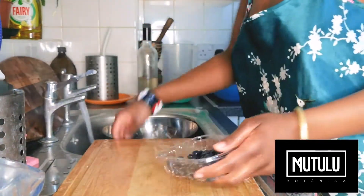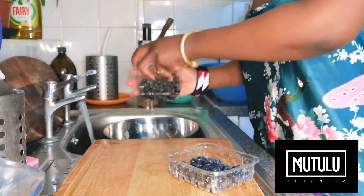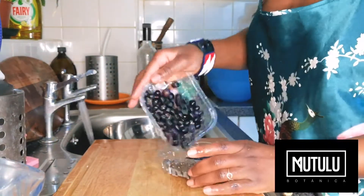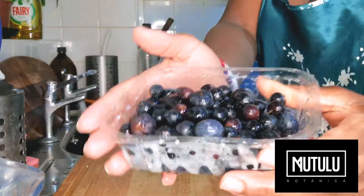You want to wash your blueberries — this is about half a cup of blueberries — using warm water. This is one cup of blueberries.